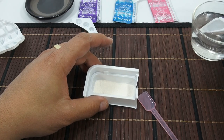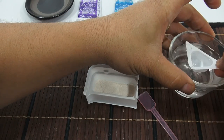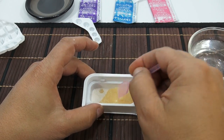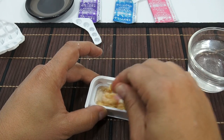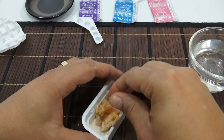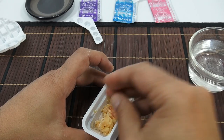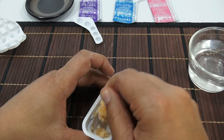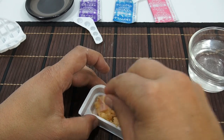Let me get my little mixer — one scoop of water. These little scoopers have a little funnel area you can pour out of. There you go. Now we're making our first waffle ball shape. You just get it to where you get a nice consistency.